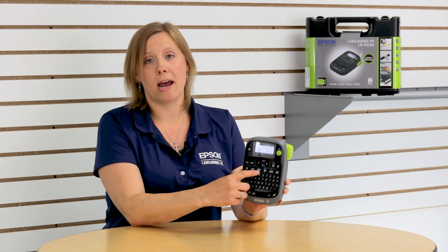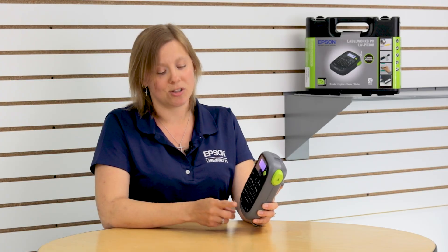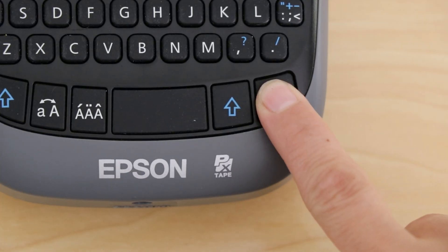Last but not least, we have this button here with the ABC inside of a frame — this is where you can access the frames. This printer has 89 frames built in, so there are tons of options. Once you select it, use your arrow keypad to scroll through all the different options, and when you find the one you want just press return and it'll apply it to your label.